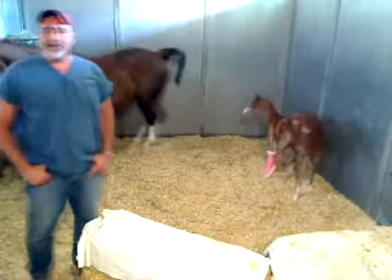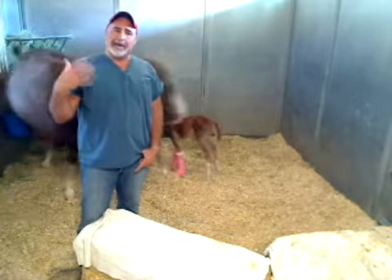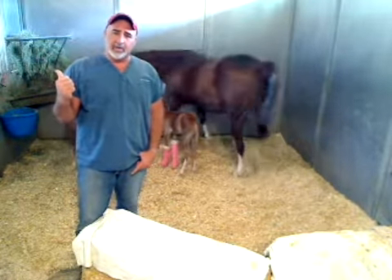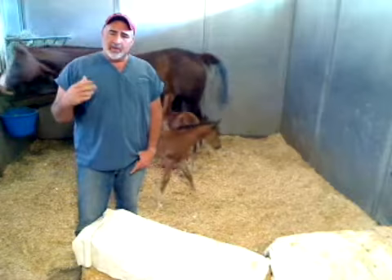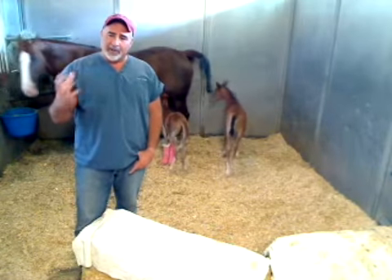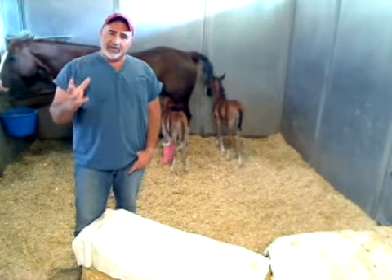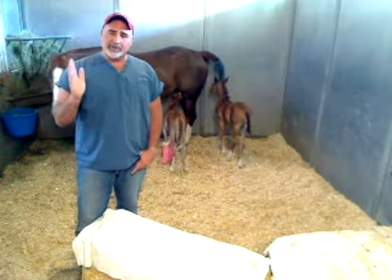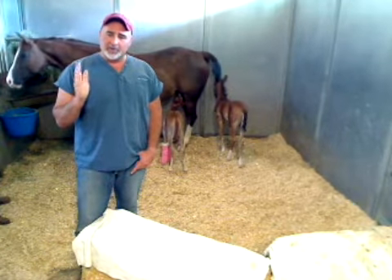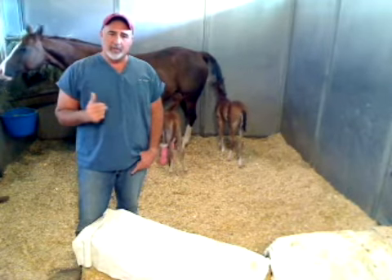Sonny is getting more outdoor time with mom, but Angel is really delicate — too much free roaming can cause her to hurt herself doing too much. Until she gets those front limbs straight, level, and strong enough, we're limiting her time out. As soon as that happens, she's going to start getting more turnout time.